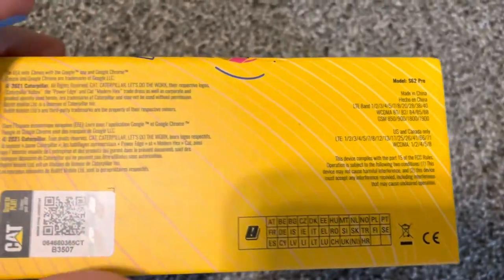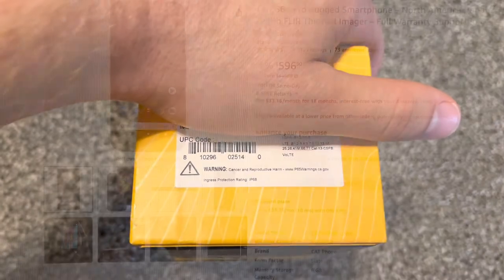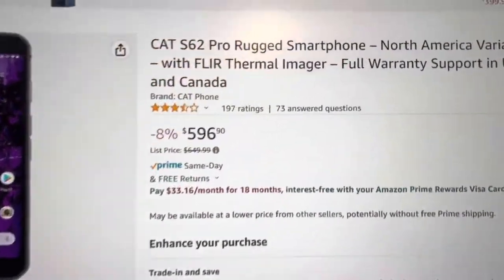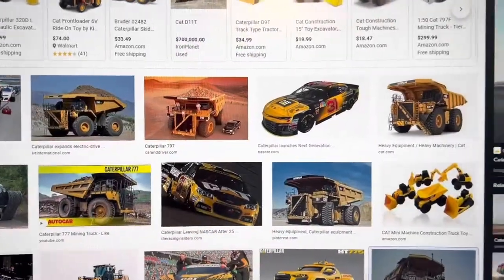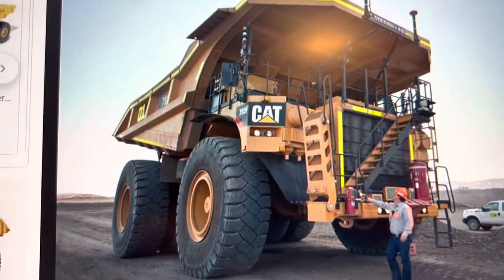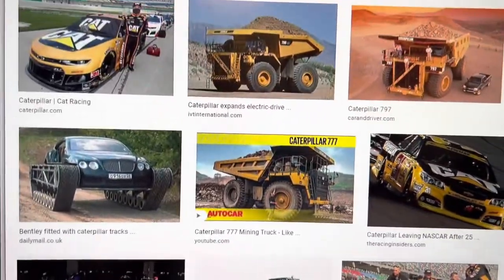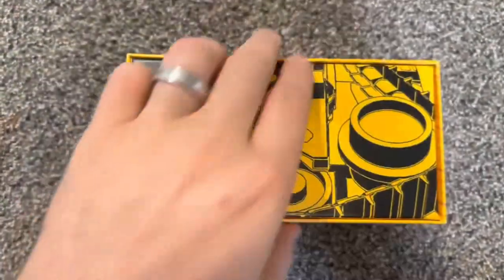This one is for US and Canada. This side has UPC, IMEI, serial number, all that stuff. It's six hundred dollars — the Caterpillar phone. Caterpillar, they make big trucks, big pickup trucks like that. It's an Android 10 phone, shown on the back of the box.